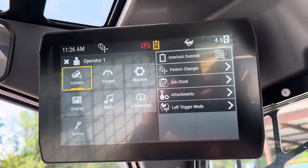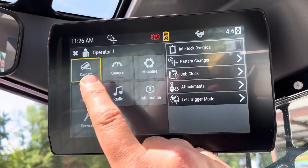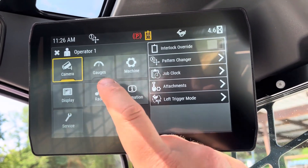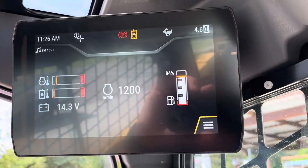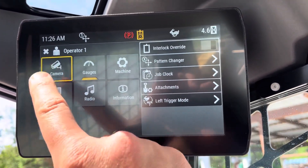It's going to be like your main setting screen. You've got your camera — that's what I was showing, camera with gauges. If you did just gauges, this is what your home layout would be. Most guys are just running the camera.